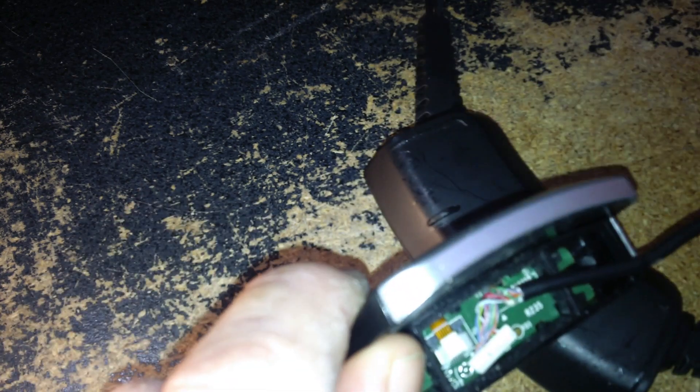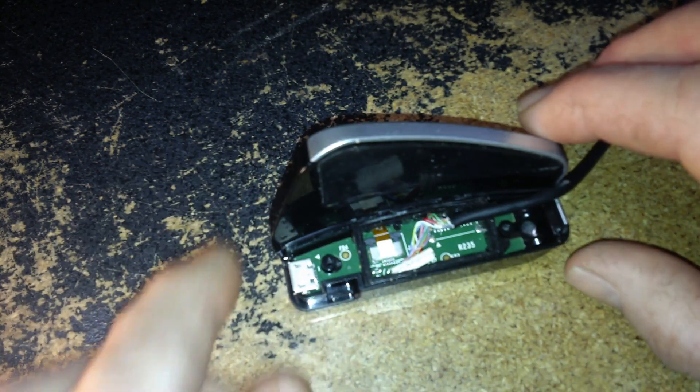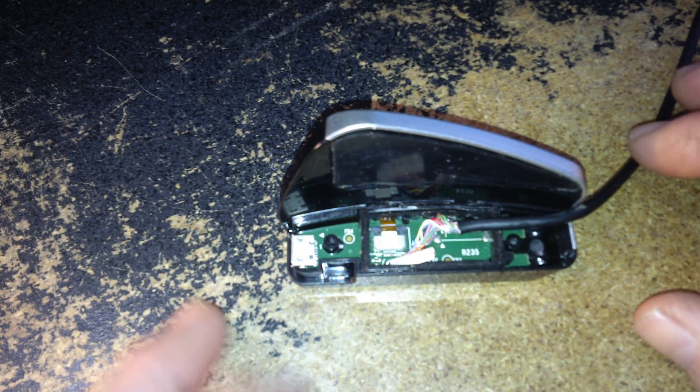I want to share this — and this is not going to quite be a teardown — but I wanted to share it because I didn't see any videos of it on YouTube. I was interested to see what was in here to see if I could fix this thing.